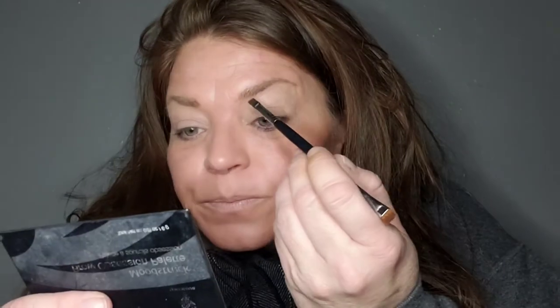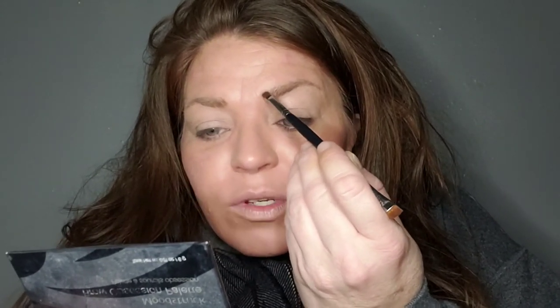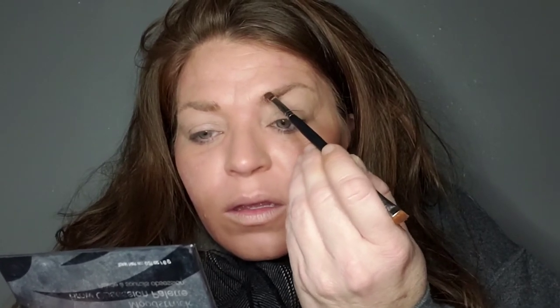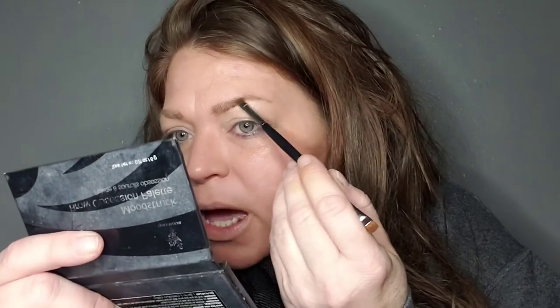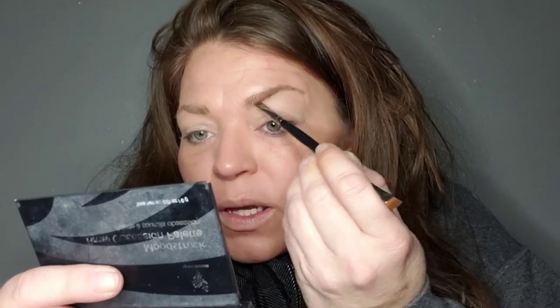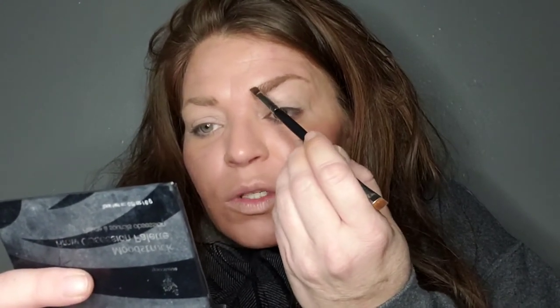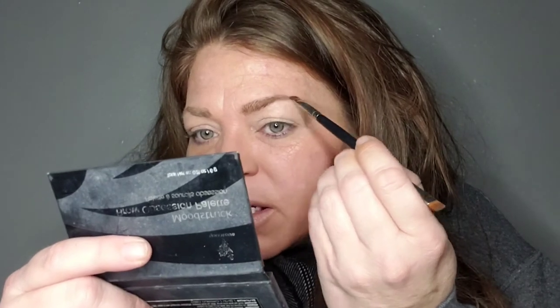Now we're going to do our eyebrows. Typically if I was using foundation I would do eyebrows first, but when I use BB cream I put it all over my face. So I'm going to use my brow palette and just touch up the brows — not create new brows, just enhance what you already have for a simple, quick look. Brows do take a long time. If you have barely-there or really blonde brows, this process might take you a little longer.